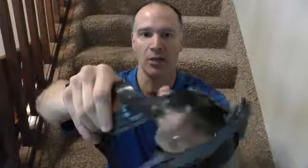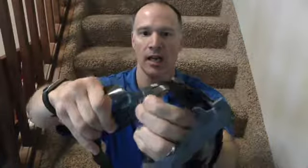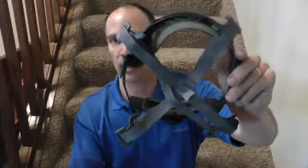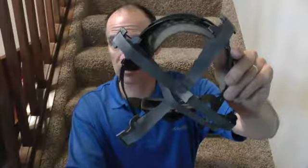Another feature worth noting before installing: you can actually adjust the height of these suspensions using this little slider. You slide it out, move it to the next row, and slide it back in depending on where you want it. Make sure those are equal on all four corners. The JSP has a similar adjustment, so set that to your preference as well.